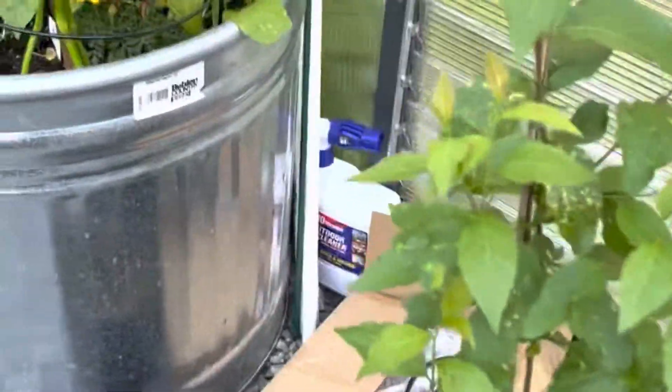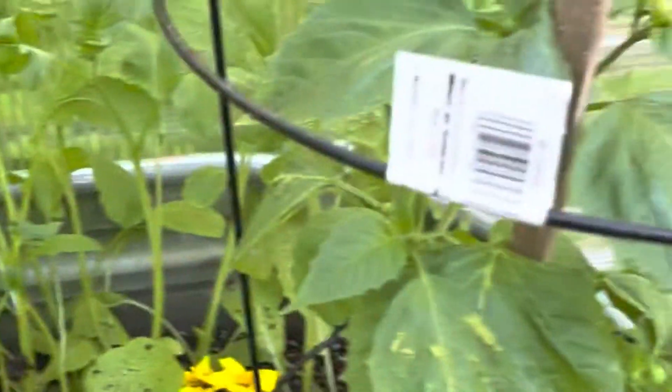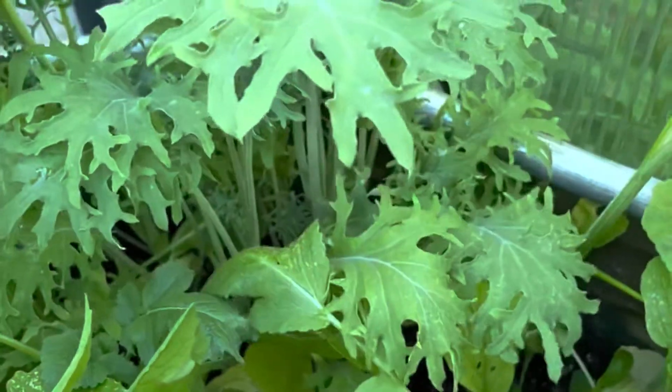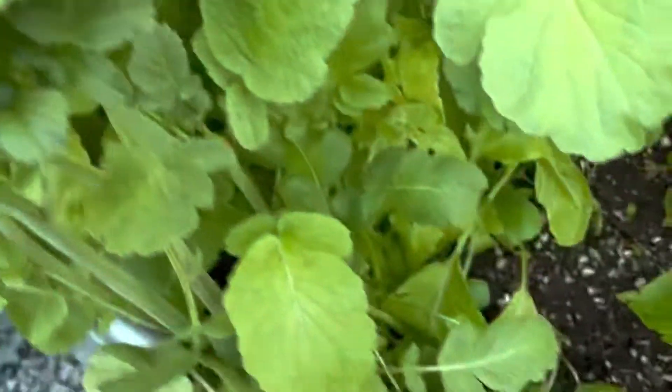Like I said in the beginning, this is a very good experiment — it's all about learning. But as you can see, they're getting big enough to where the tomatillos and the tomatoes and everything are getting overtaken. This is the collards and this is the kale right here, but it's getting taken over by the radishes. They are going to seed though, which is kind of neat.